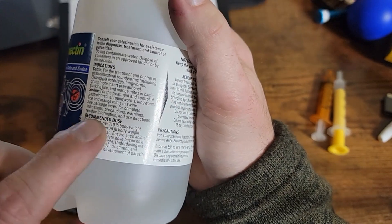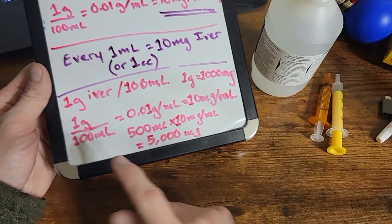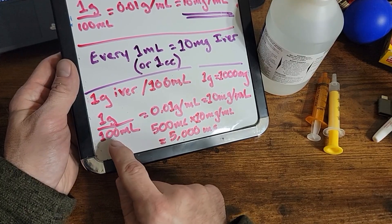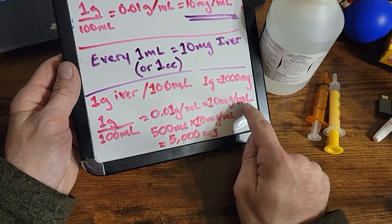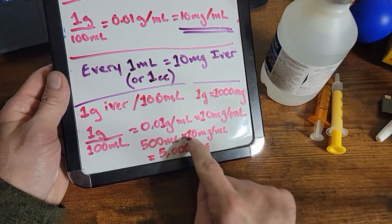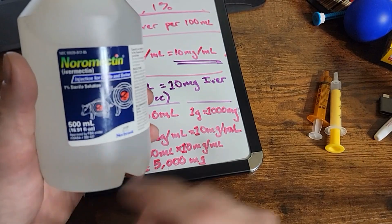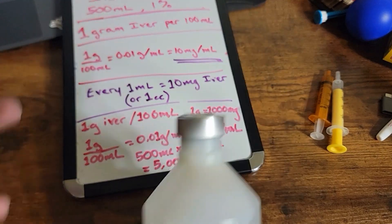The dosages for your livestock are listed here for cattle and swine. For total ivermectin in the entire bottle: we have one gram of ivermectin dissolved per 100 milliliters of solution. Remember that one gram equals 1,000 milligrams, so that's 10 milligrams per milliliter. We have 500 milliliters total of solution. Multiply that by 10 milligrams per milliliter and we have 5,000 milligrams of ivermectin in this bottle. A 50 milliliter bottle would have 500 milligrams.